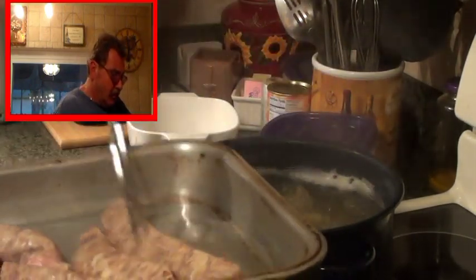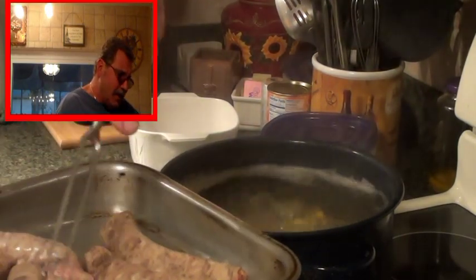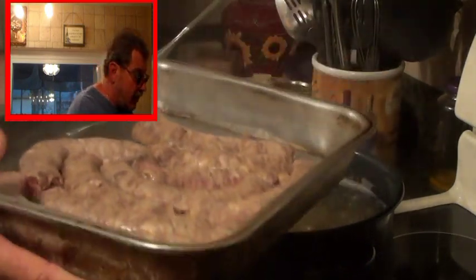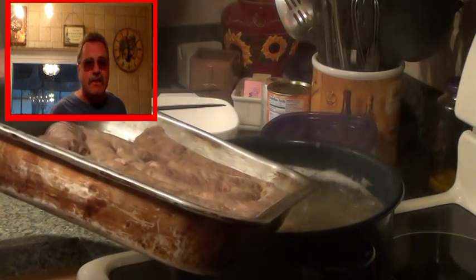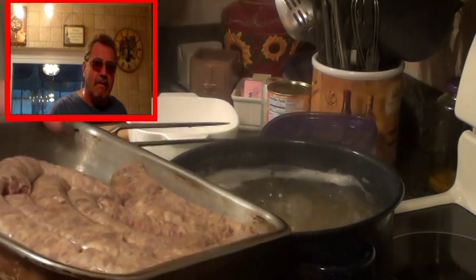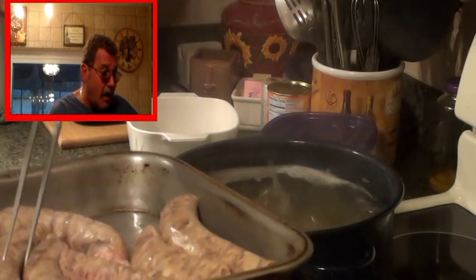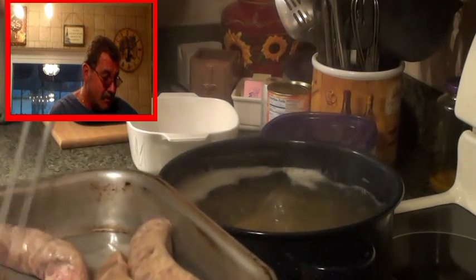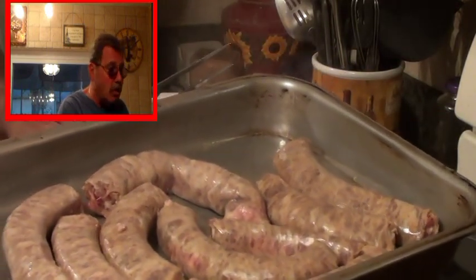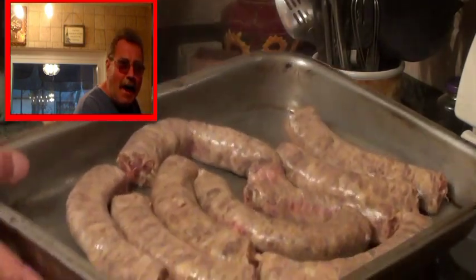I've got my bangers, all ready to go. These are sweet Italian sausage — you can use hot sausage or any kind of sausage you like. This is a really simple dish. Don't discard it — it's simple and delicious, and people have been eating it for hundreds of years. Don't discard a simple peasant dish like this. This is going in the oven, and I'll be back in 8 minutes.